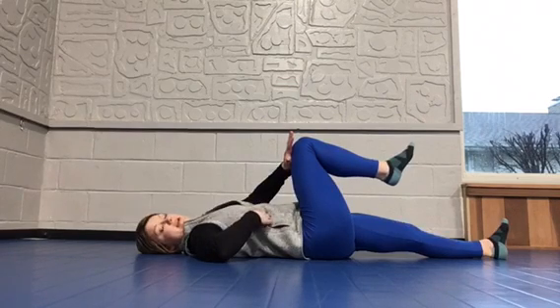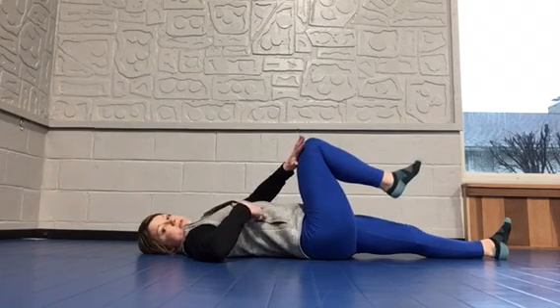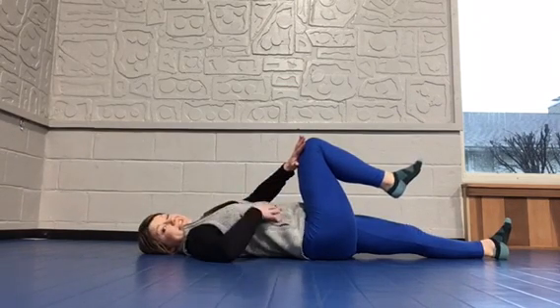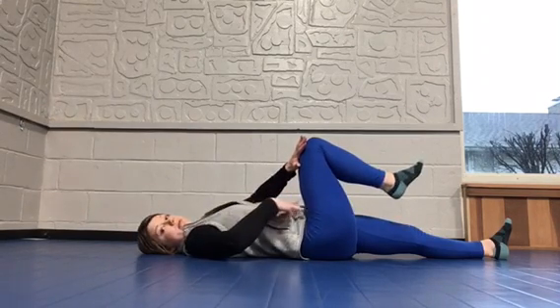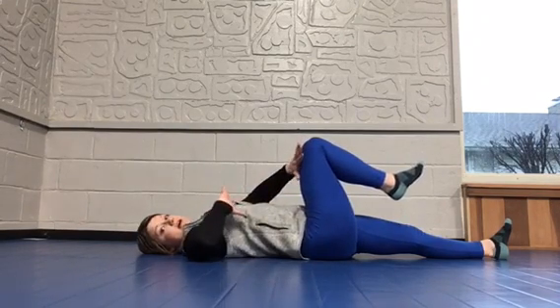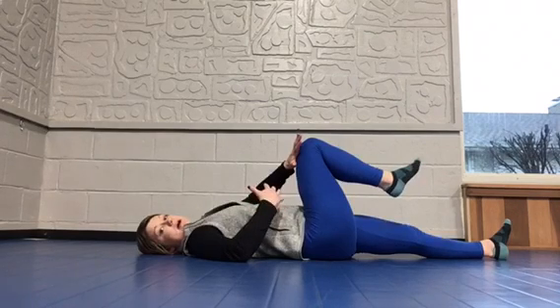If you feel right here, you're going to feel your ribcage is probably sticking up a little bit. That's going to disengage your core just a little bit, so what I want to do is get that ribcage and hips connected, and how we're going to do that is by breathing.